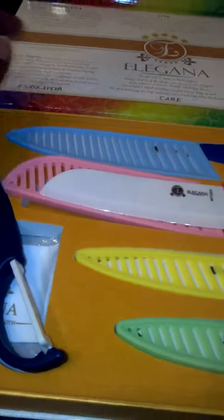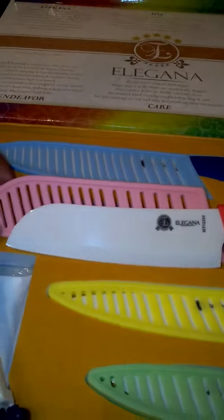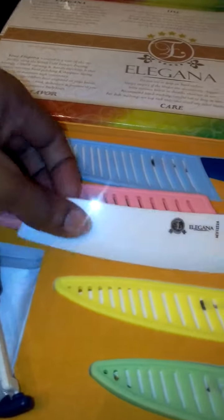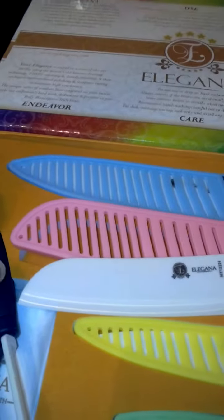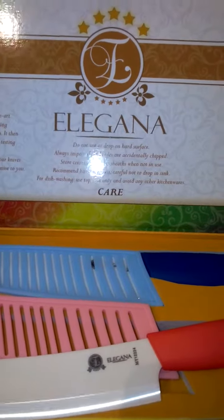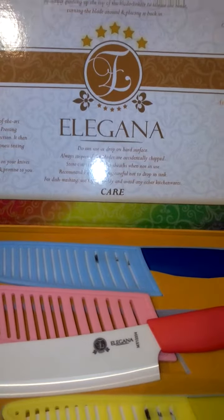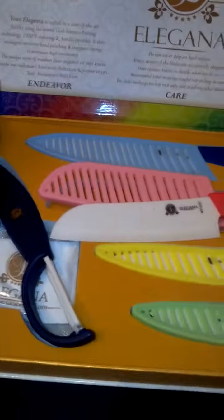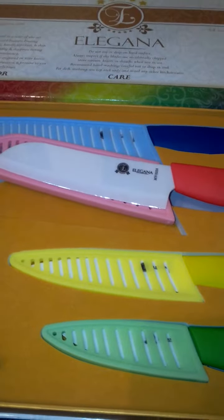Just a really nice, high-quality set. If you're looking for a knife set that's going to last a very long time — the sharpness will last a long time — the quality of these knives is really nice, comfortable, and beautifully made. I highly recommend you check out Elegana. This is the Elegana 10-piece premium ceramic knife set, available on Amazon.com. I highly recommend you pick a set up for yourself — you will not be disappointed.